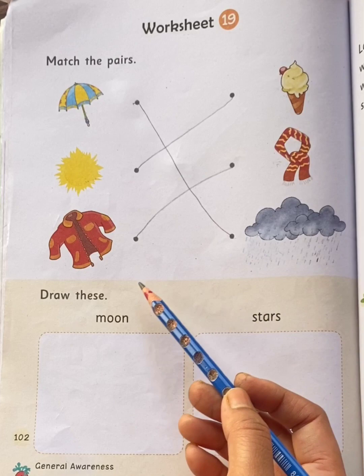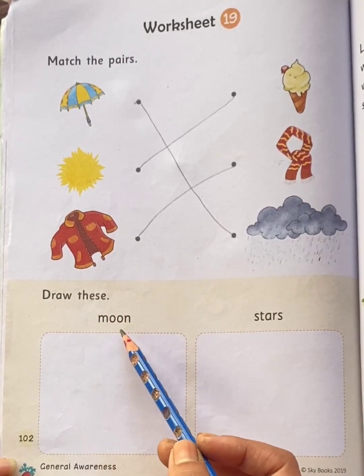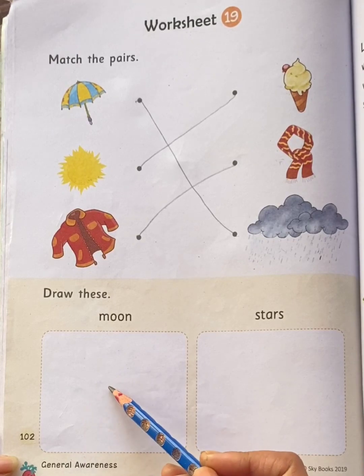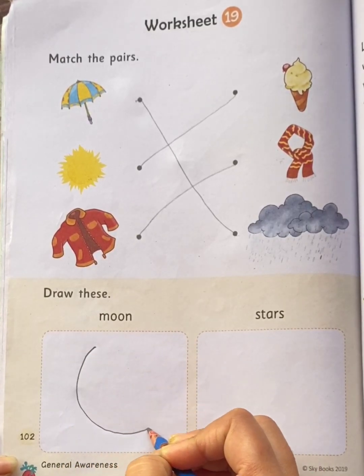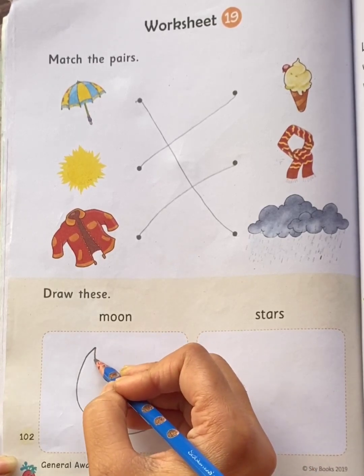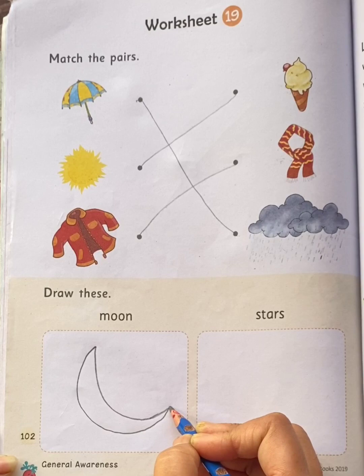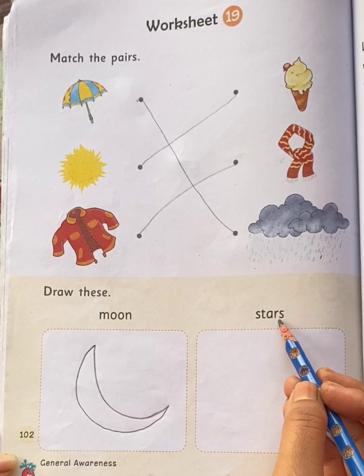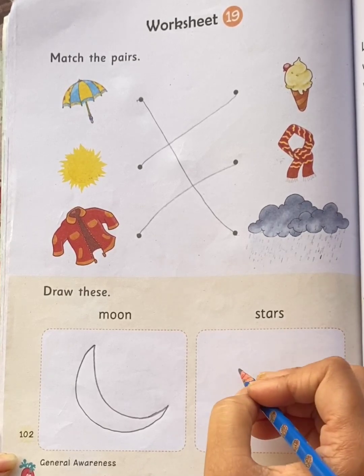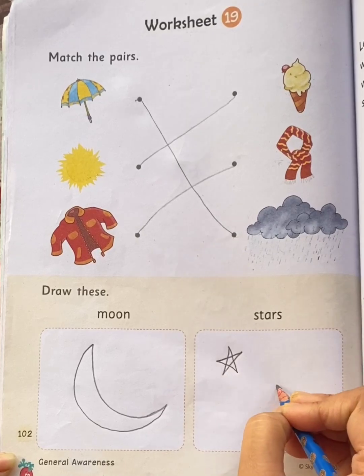Next question is: draw these. Moon — you have to draw moon here, like this. You can draw moon. Next are stars — you have to draw stars here, like this. You can draw stars.